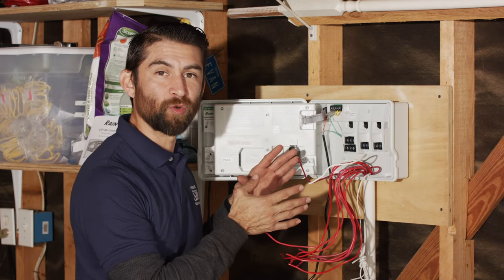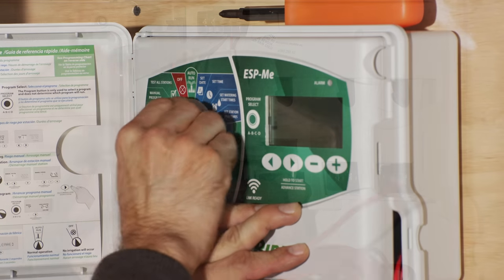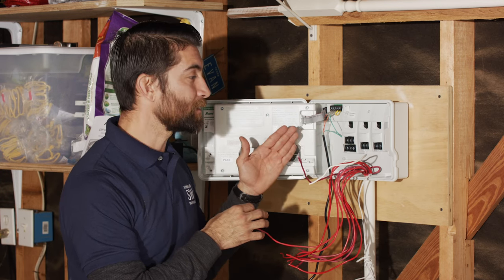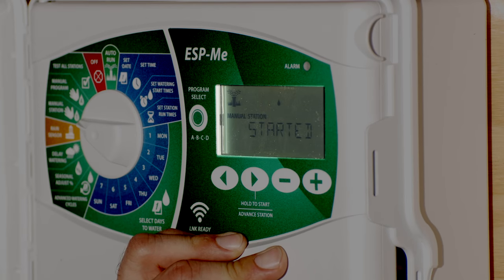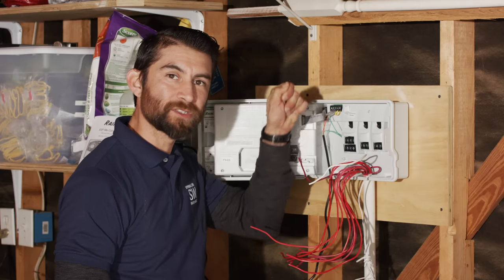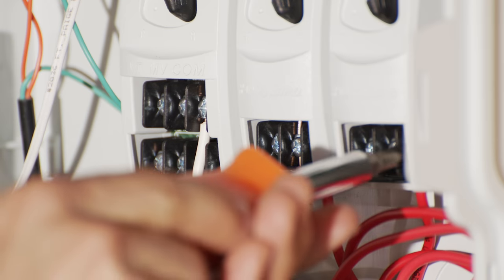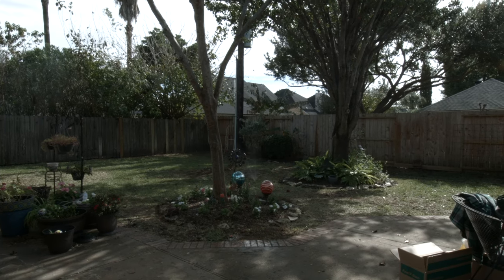Now we've got all the wires running to our controller. We have our rain sensor wire and our common wire to hook up. We'll turn the power on and then strip the red wires one by one, touching them to a powered terminal to isolate which wire goes to which zone. For example, if turning on terminal one activates zone five in the yard, we connect that wire to zone five on the controller. We'll go down the line until every wire is matched to its corresponding zone.